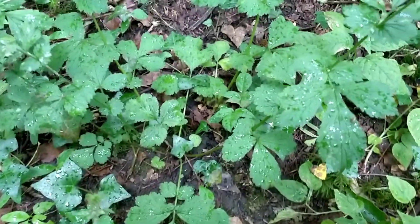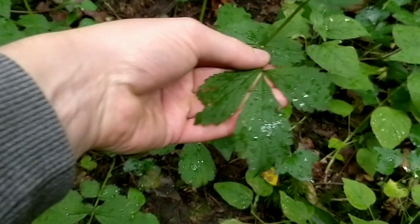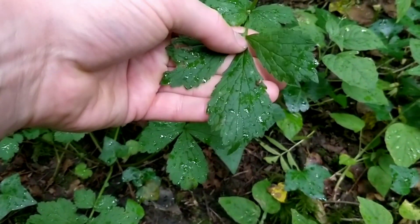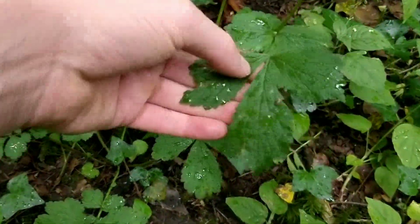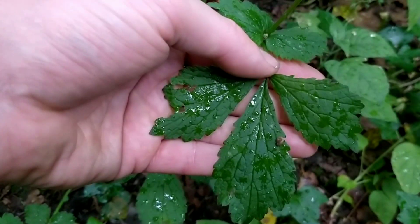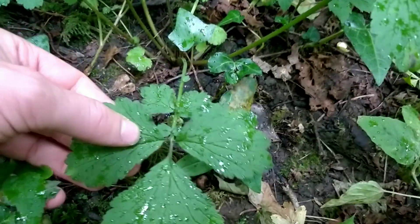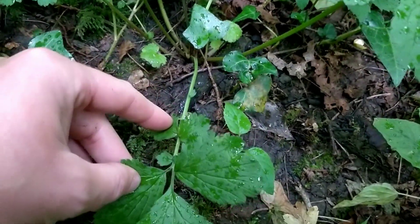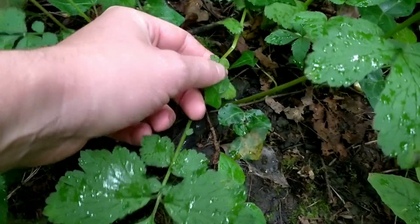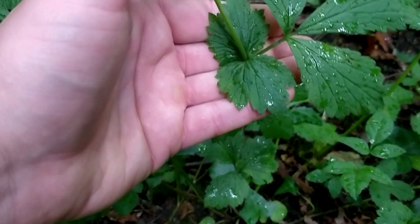To identify Wood Avens, first of all the leaves. On first look they can look a bit like strawberry leaves, and they are related to strawberry - they're both from the rose family. They have three leaves in a lobe and those leaves are serrated. The difference is though with Wood Avens you get smaller leaves going back along the stem, and you'll often get pairs of leaves on the main stem as well.